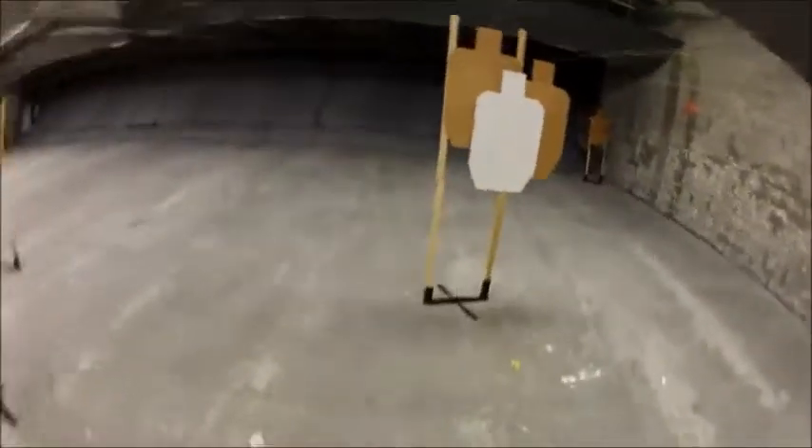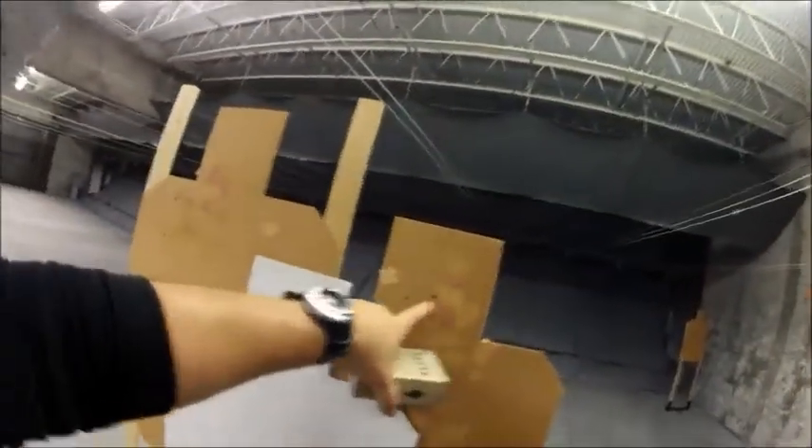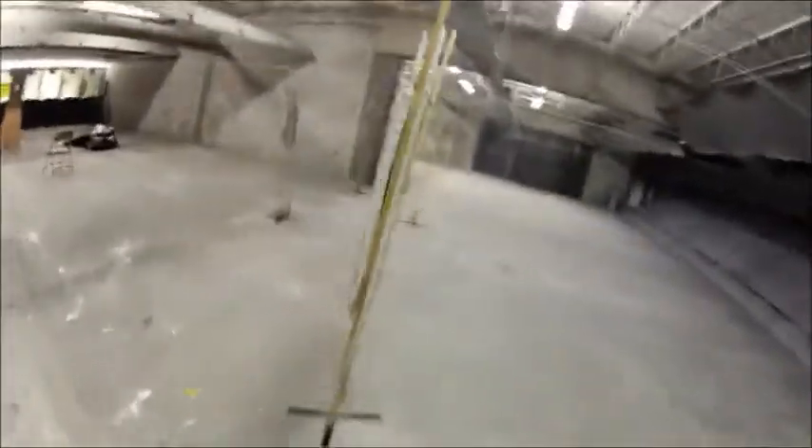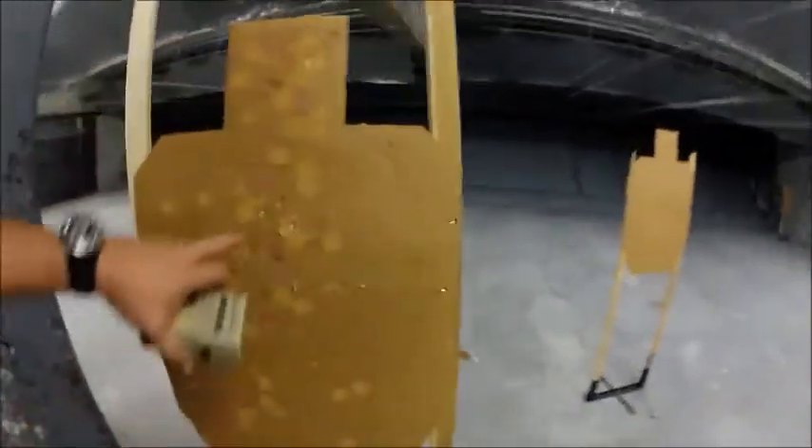Let's see what we've got here. We've got an Alpha Charlie, two Bravos in the head. Back target here has got two Alphas. We've got a nice two Alphas right here, nice and tight. We've got another two Alpha, two Alpha. That seems like a pretty good run.